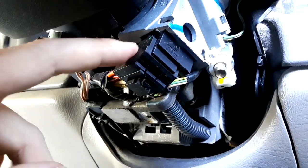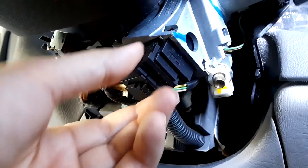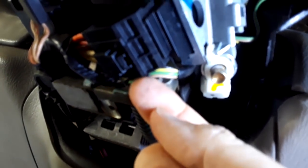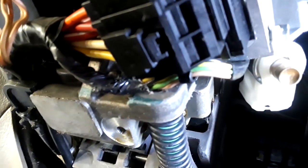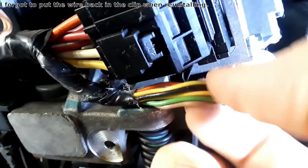You can see the ignition switch — this right here is the ignition switch. It'll pull down. There are two little tabs you've got to push in — right there and right back here. You've got to push in with a screwdriver, and then that'll allow this to come straight down. Before you can pull it down, there's a little clip that holds this wire. The wire just needs to be brought around that little clip.